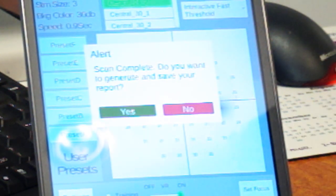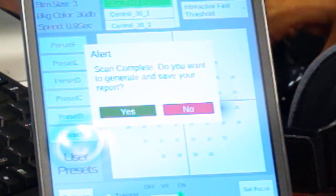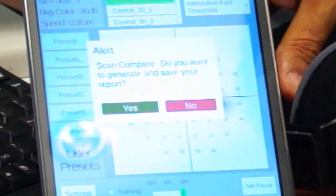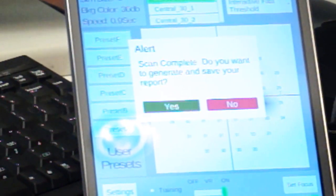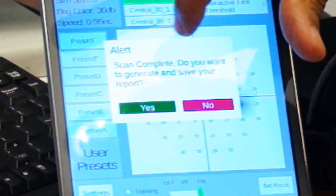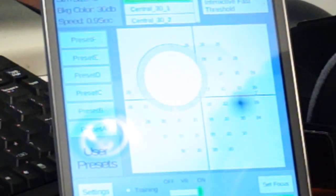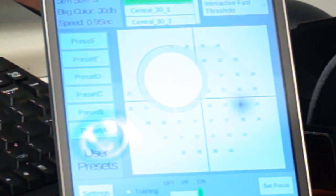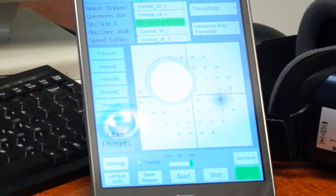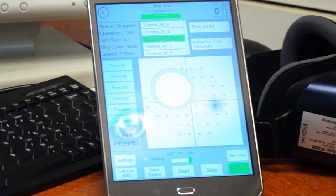Here I am done. The controller has received the data and is asking: scan completed — do you want to generate and save your report? Yes. A PDF report is now being generated, and once generated, if you are connected to the internet, it will be sent via the internet to your account where you'll be able to see the report.